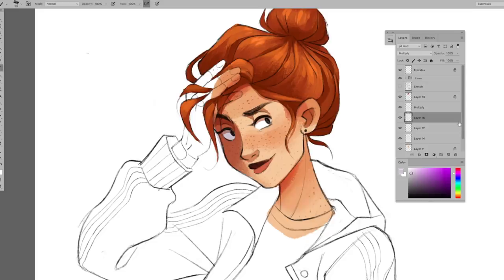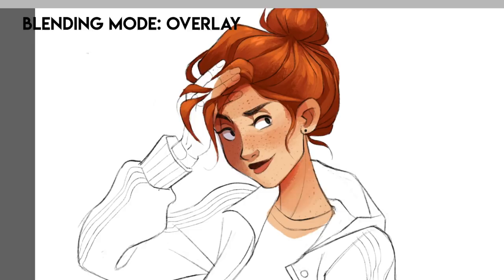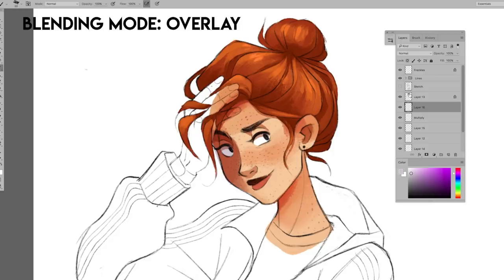My other favorite blending mode is Overlay. I really like using Overlay layers for adding some dramatic bright lighting. Overlay is a blend mode that multiplies dark areas and screens light areas at the same time.